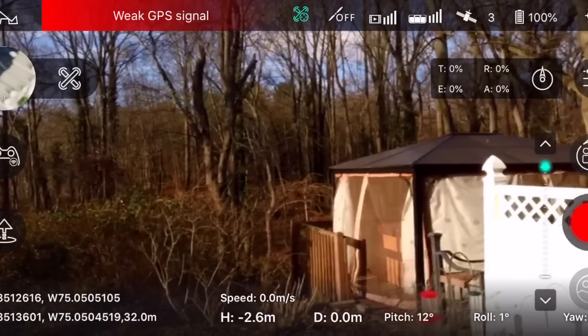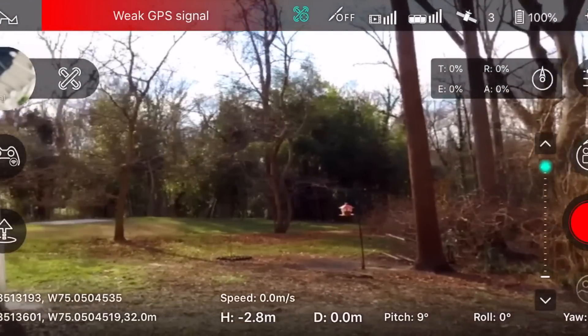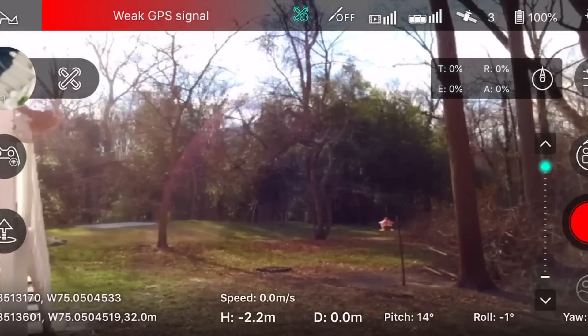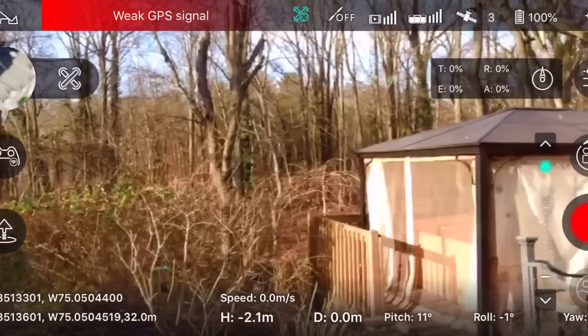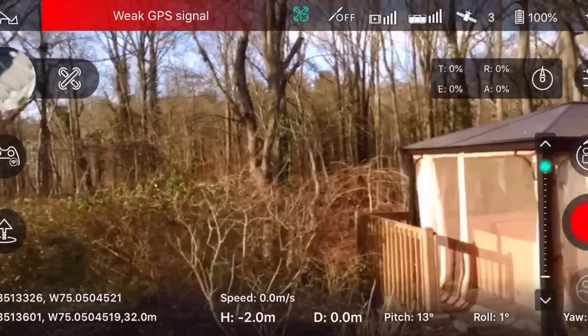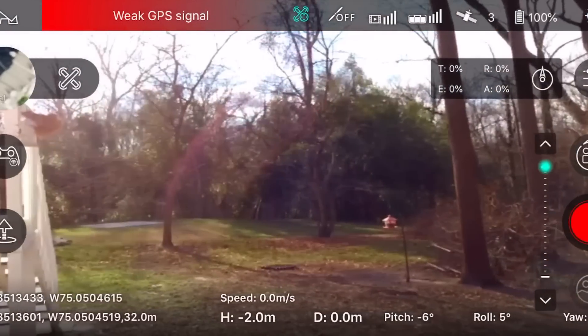I had a theory for a while that if you recorded from the FPV signal directly, you wouldn't get the soft focus issues. But this is a screen recording from the FPV signal and it still looks soft, so that theory is blown.